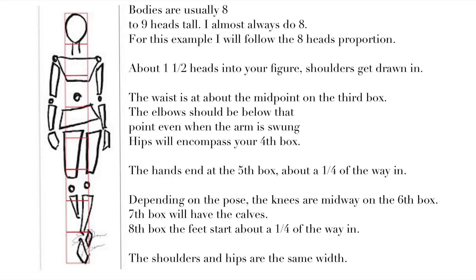In the eighth box the feet start about a quarter of the way in. The shoulders and hips are the same width. I wasn't going to talk about facial proportions because most of my figures don't have faces or noses, and I have my own quirks where I make the eyeballs extremely small inside a huge eye. But here are some proportions that give you a guideline on how to draw a face.